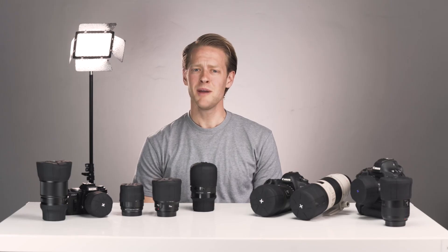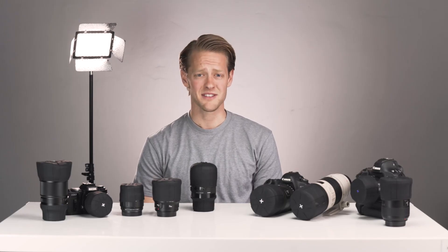Lastly, every universal lens cap comes with a lifetime replacement warranty. Whether it becomes defective in any way, just reach out to us and we'll ship out a brand new one, free of charge. From Covered's International Studios, I'm Handsome Hootie — thanks for watching.